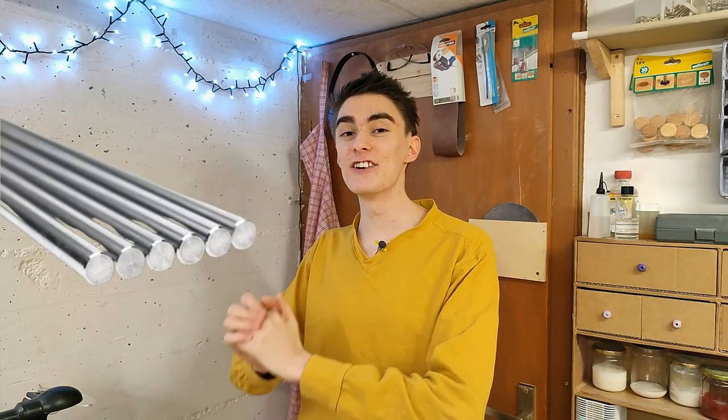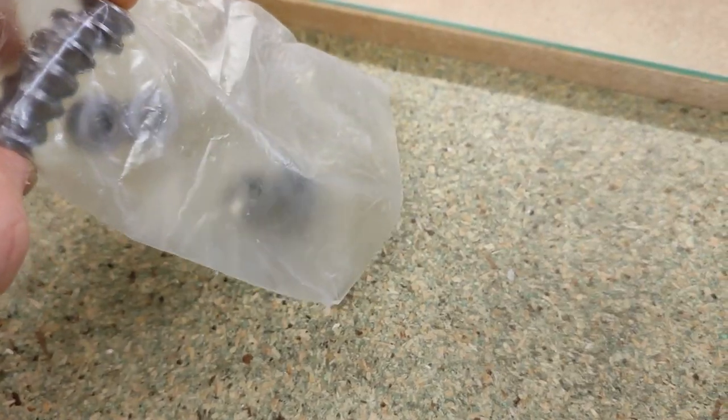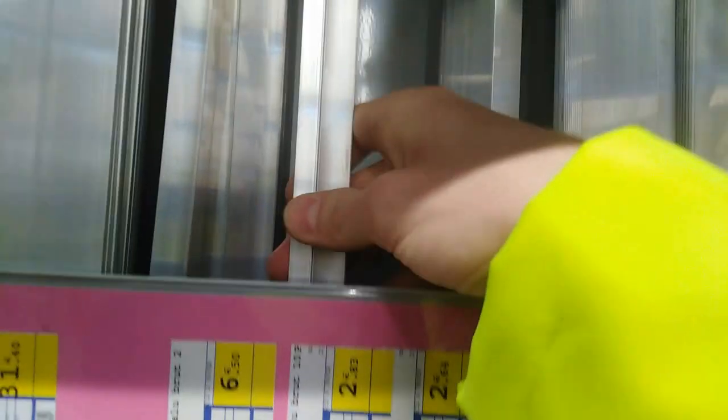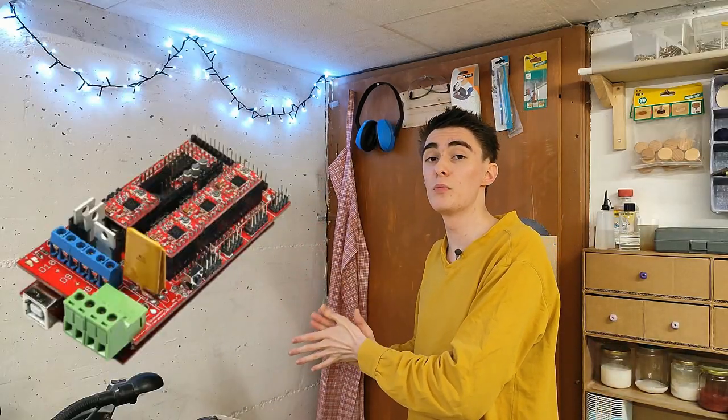Linear rails? At 6 dollars per foot, smooth rods are definitely way beyond the budget — not even thinking about all the linear bearings you'd need. And the old Ender 3 aluminum extrusion ain't gonna cut it either. So I got the cheapest V-groove wall bearings I could find on AliExpress, plus 4 meters of the thinnest aluminum angle stock from my local hardware store, totaling at 11 and a half dollars for all the linear rails on the printer.